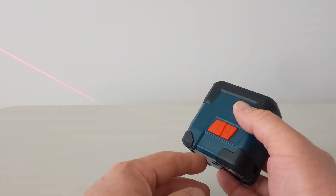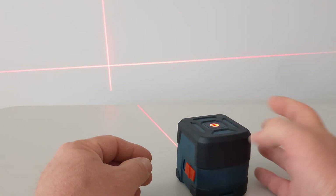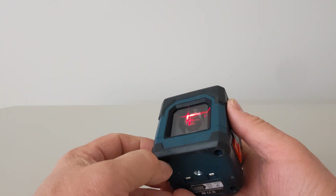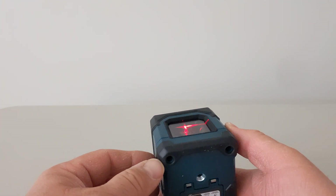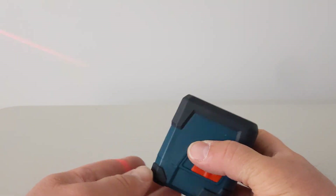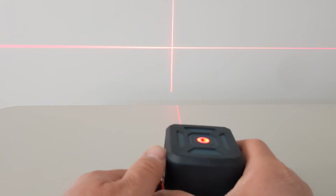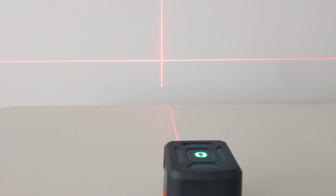It keeps having an automatic off timer. There's the laser light emitter - actually just moving this around it's flashing me in the eyes which is not good. Pretty cool and should be pretty handy for drawing lines on the walls when you're hanging pictures or putting up shelving, to make sure that things are level and straight according to how this is sitting on the ground.